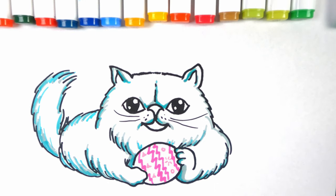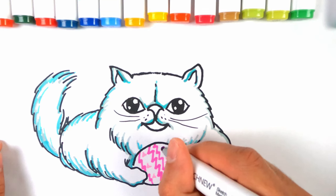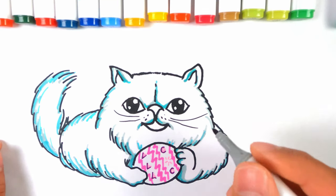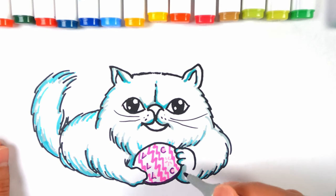Yes, you guessed it — it is a little Easter egg, which he's got for his friend.